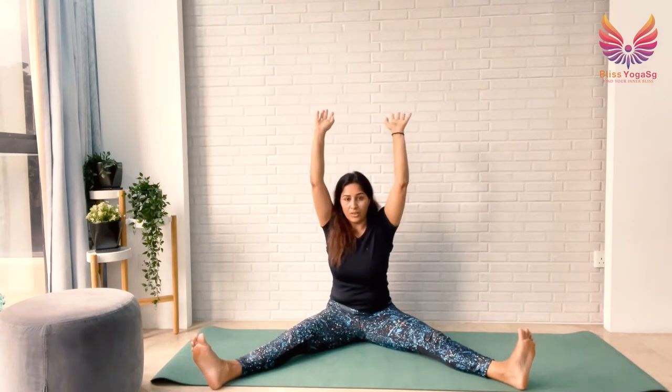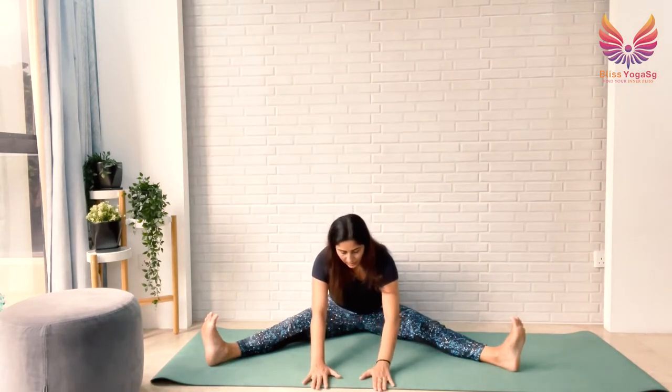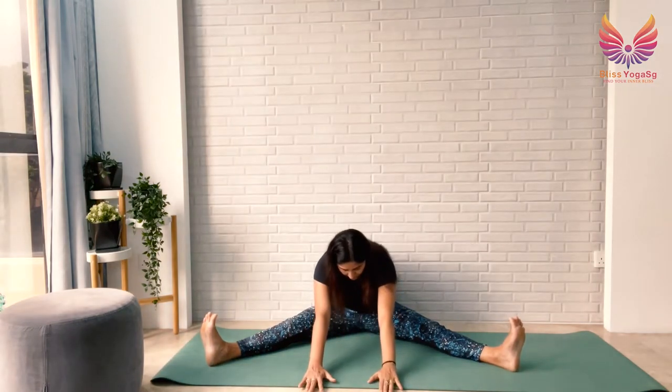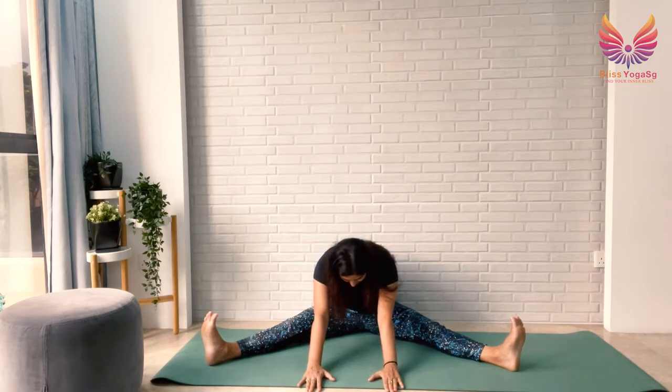Now open your legs wide, as wide as you're comfortable, and ground your hips. Sit tall — feel free to bend your legs if you need to. Ground your heels, stretch your arms up, breathe in, breathe out, taking your arms forward. Go as far as your lower back allows and settle at one point where you can hold for a few seconds. If you want to go deeper, take your arms slightly more forward. On your inhalation, stretch your arms slightly more forward; on your exhalation, take your weight back towards your hips. Breathe.